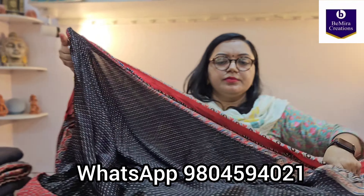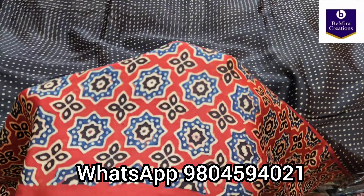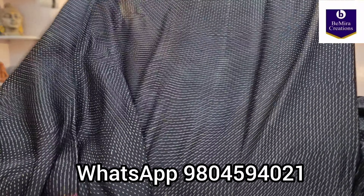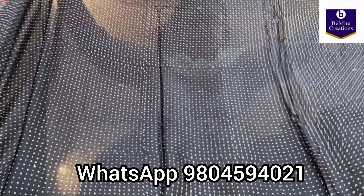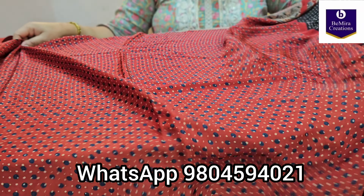Namaste everyone, Bimira Creations welcomes you once again. Today we have brought a very beautiful and unique collection of pure modal silk saris. Before showing the saris, I would like to request all of you to subscribe to our channel and watch our videos to see the latest collections of ajraks, other silks, cottons, etc.